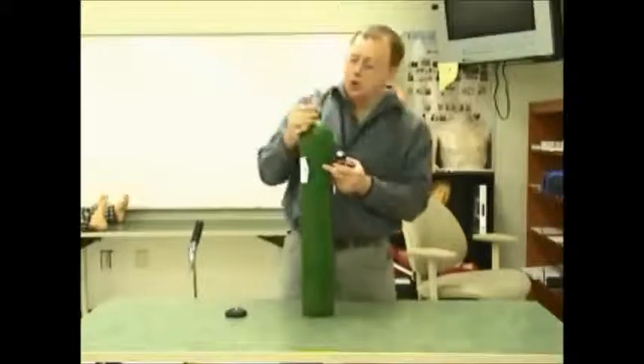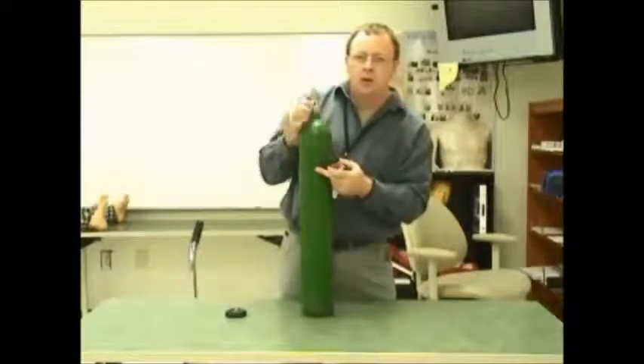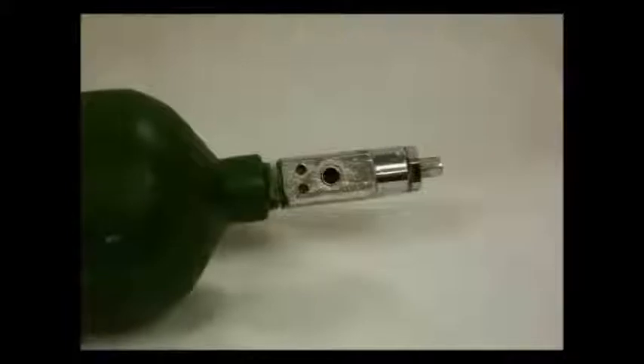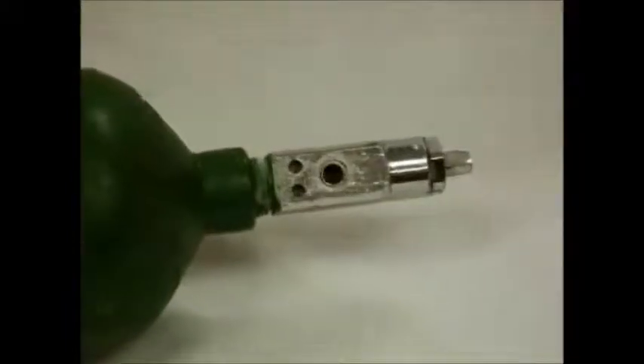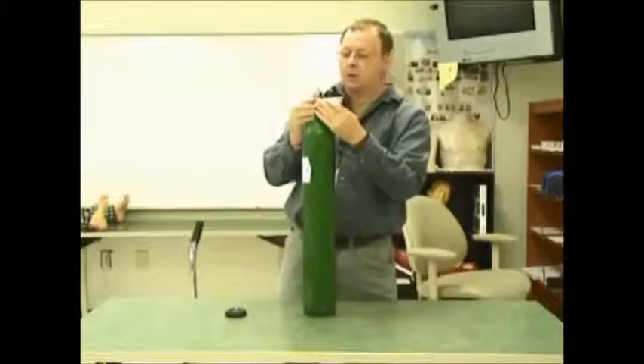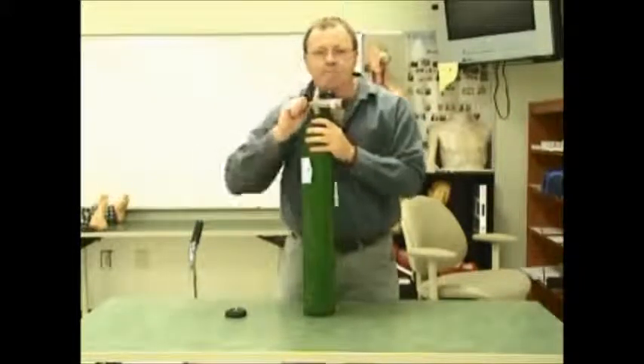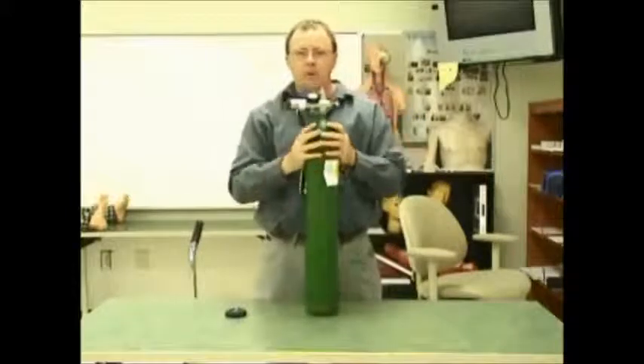We then match up our pin posts on the side here with our regulator, and simply quickly tighten our regulator to the O2 tank.